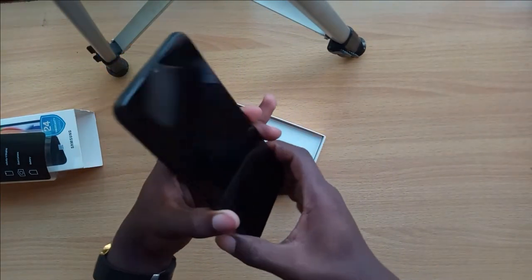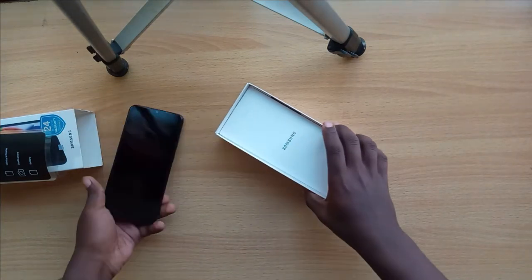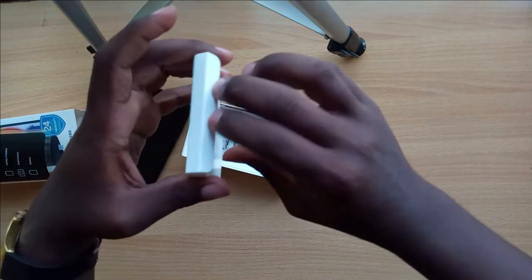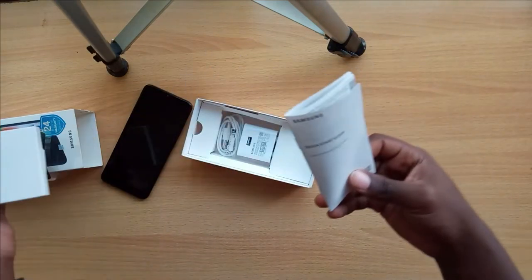So the phone itself is black. Let's put it aside and see what else is in the box. We have the instruction manual — the one that comes with every device you've ever seen.